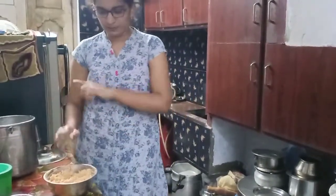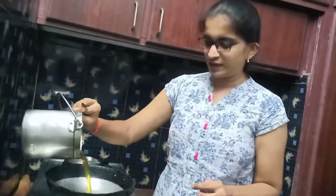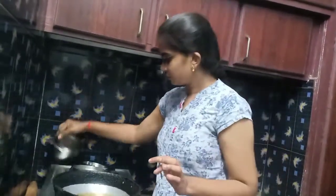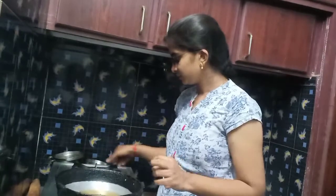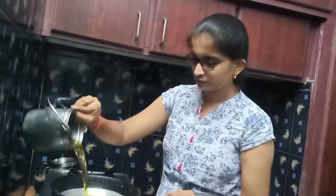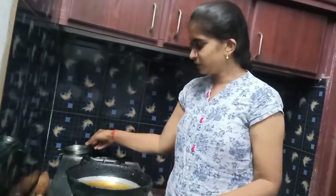Let's put it in the pan. Let's fry it. It's not on high heat — it's a medium heat. Let's put it in the pan.